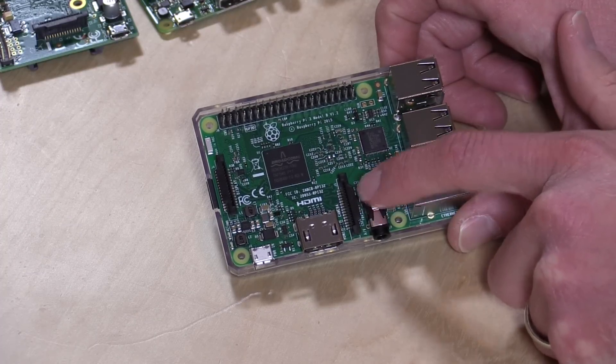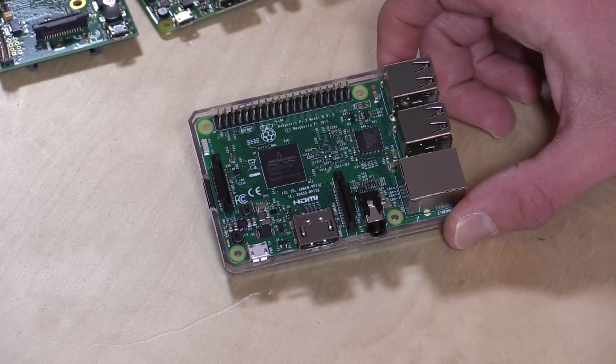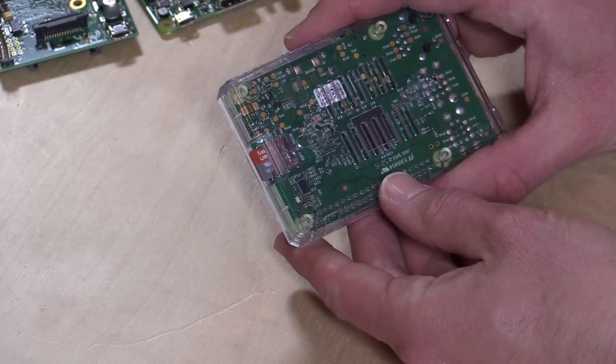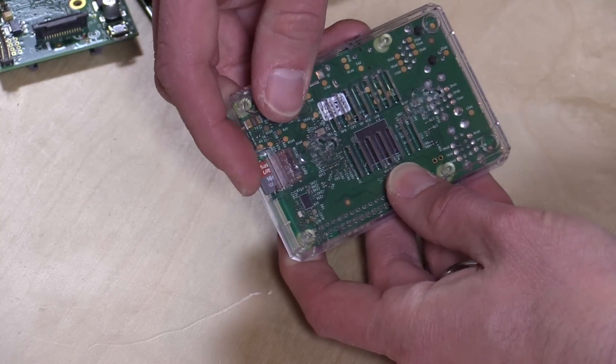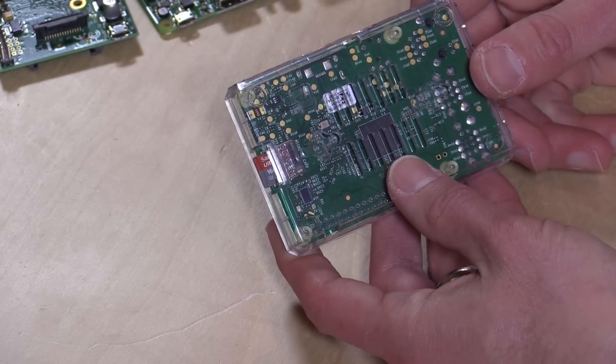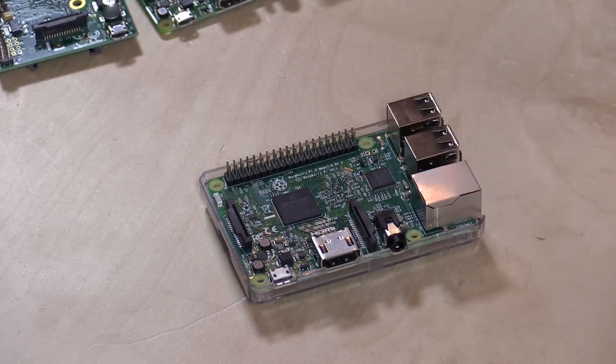There are also headers here for connecting a camera and a display — they have camera modules and display modules available. The other big change on the Pi 3 over the Pi 2 is that they're now friction-mounting the SD card, so the prior versions had a spring-mounted card which would sometimes get popped out. This one just slides in and holds itself in with friction. It does consume a little more power so it runs a little hotter than prior versions, but not too much. If you overclock these things I would highly suggest putting a heat sink on the processor, but for what we're doing, keeping it open air should be fine.